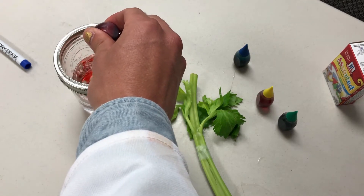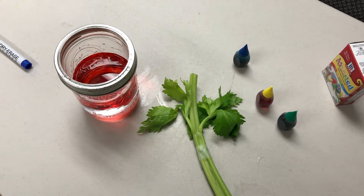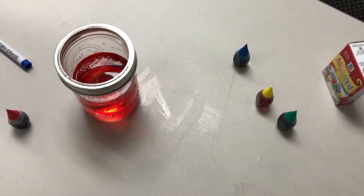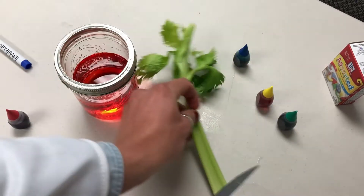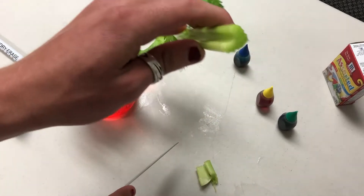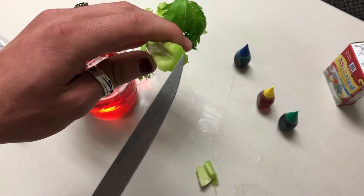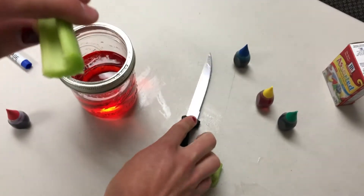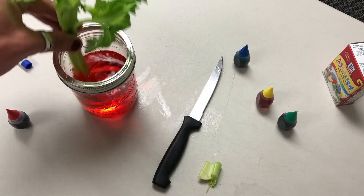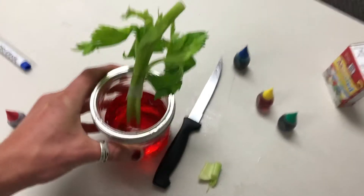Place a few drops of the food coloring in the water. With parental guidance, use a knife to cut the end of the celery to expose the vessels that will transport the colored water to the end of the stalk and the leaves. Place the cut end of the celery in the colored water and wait for the celery to achieve a makeover before your very eyes.